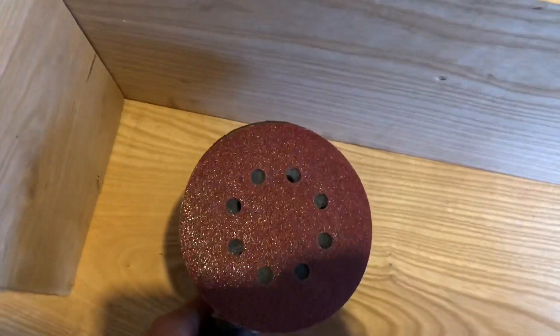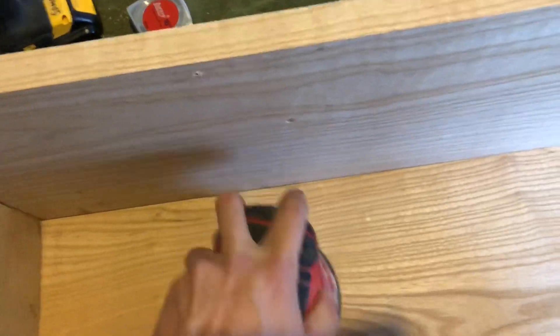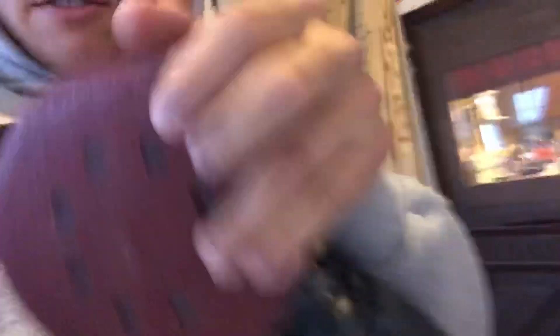80-grit. I'm going to put it on the sander and get back after it. Now that's checked. These holes got to match up. Much better.